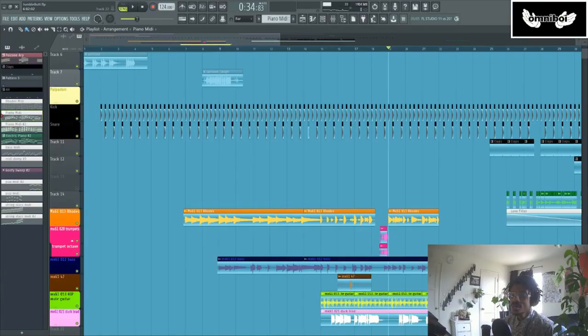Hey everybody. I recently released a song called Simply Magical, and this is just a little video breakdown on how it was made.